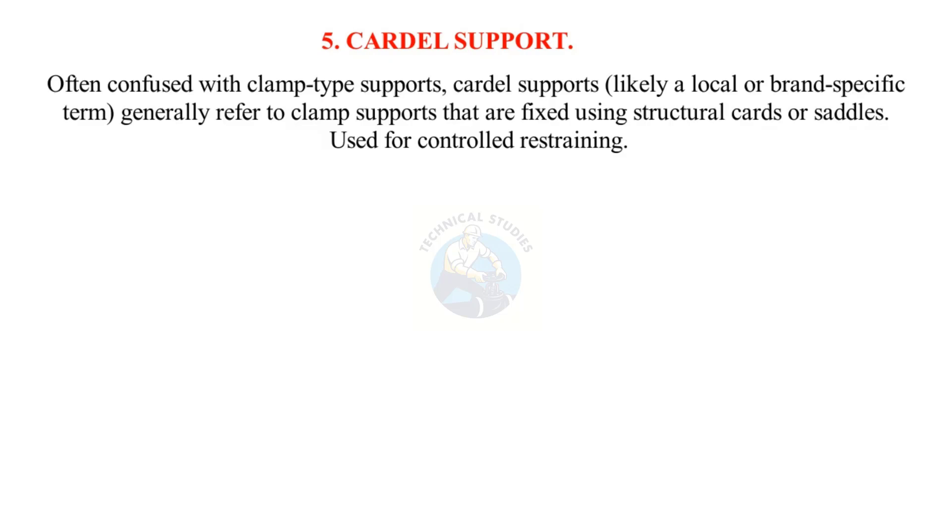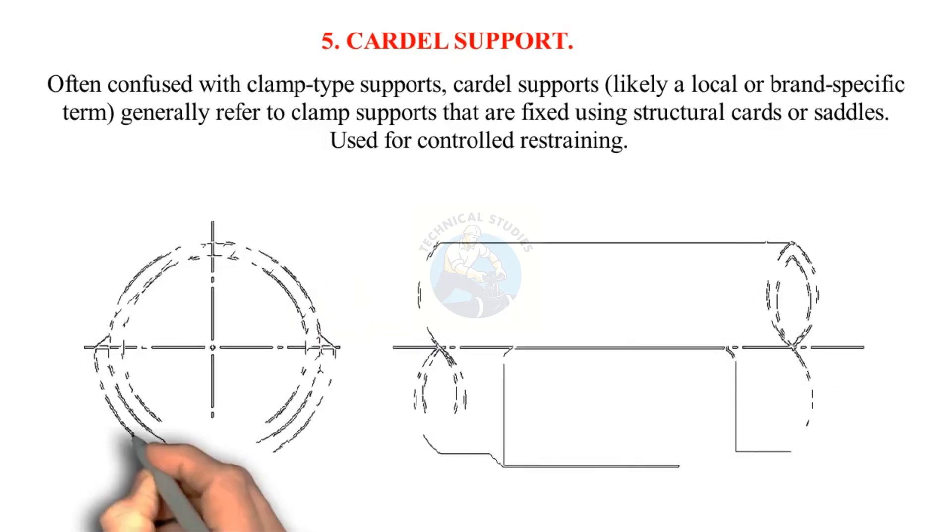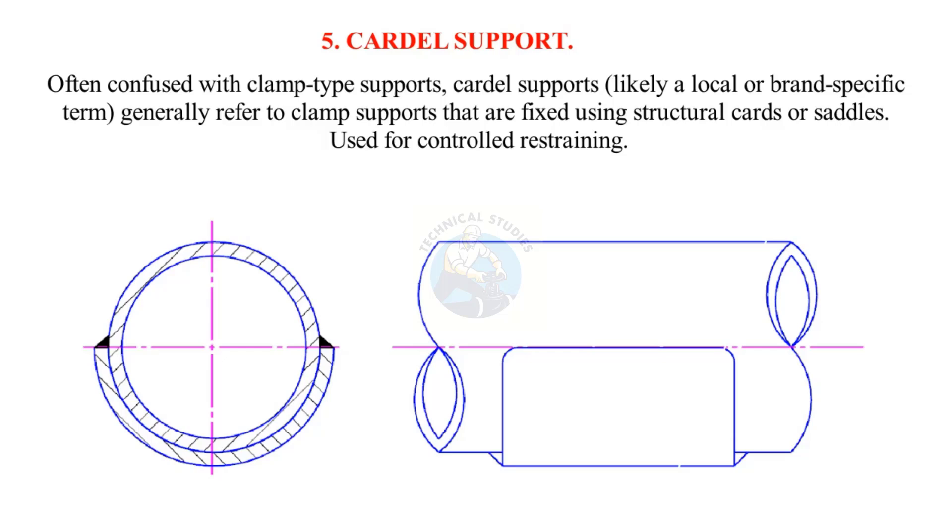Cardel support: Often confused with clamp-type supports, Cardel supports — likely a local or brand-specific term — generally refer to clamp supports that are fixed using structural cards or saddles. Used for controlled restraining.